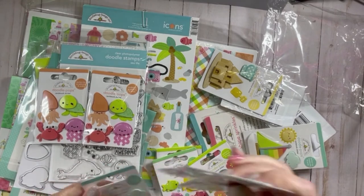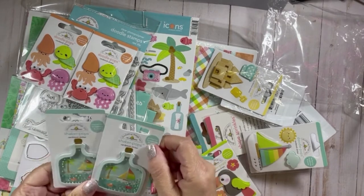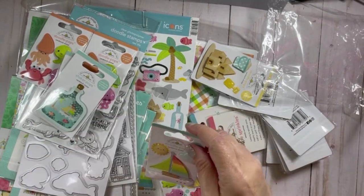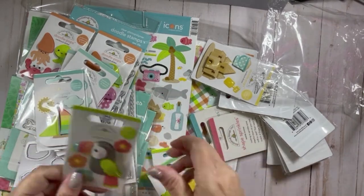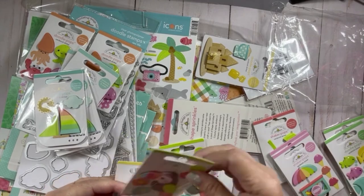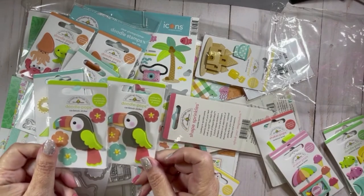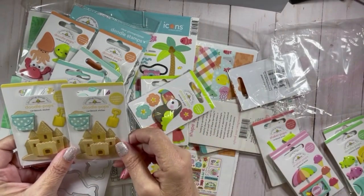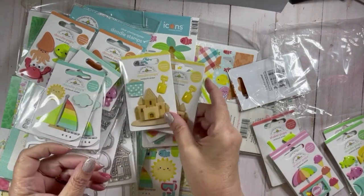I have two shaker pops that are called Beach in a Bottle — those are really cute and going to be fun. Then we have Sail a Break / Good Times, so we have a sailboat. Then there's the toucan and some flowers — it's called Toucan Tango. Then we have something called Sandtastic — it's a sand tassel — and a beach pail and a shovel.